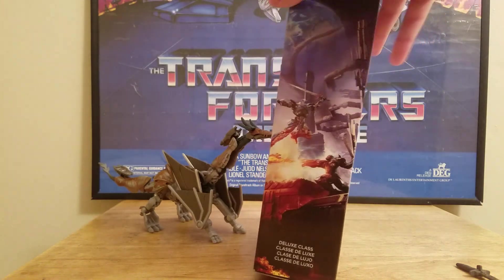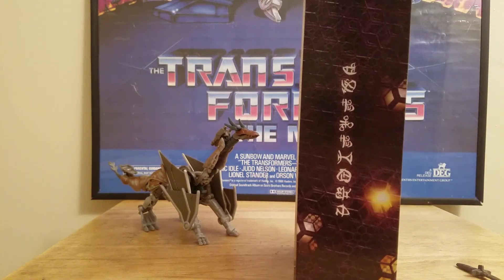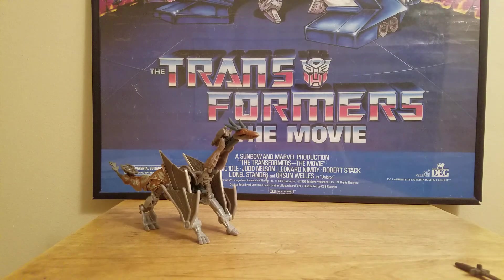First, here is the side of the packaging. There is the front. And that says Cybertron or Skeletron. But enough with that.